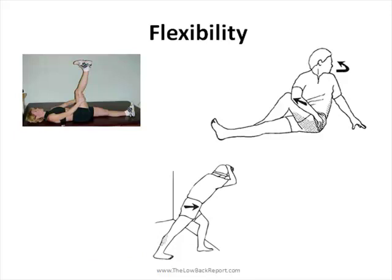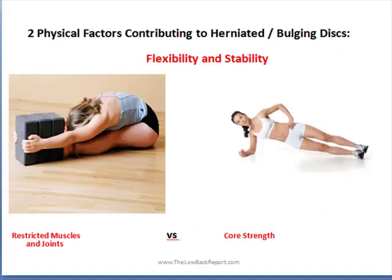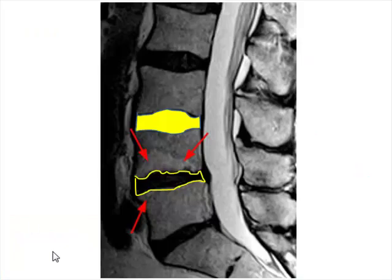Stability and strength are very important as well. Doing exercises such as a plank or side plank is great for keeping those postural muscles strong so that you don't have any changes occurring to your spine. From a physical therapy standpoint, two of the main physical factors contributing to herniated bulging discs — and even prior to that, disc desiccation — are people starting to lose flexibility in their joints and muscles and losing strength in their core, which leads to changes in the spine and over time causes more pressure on the disc, leading to your disc wearing out and losing hydration, which is actually a normal part of aging.